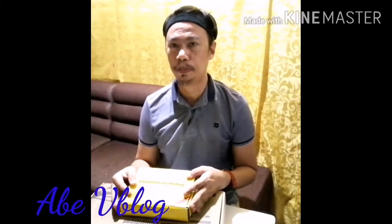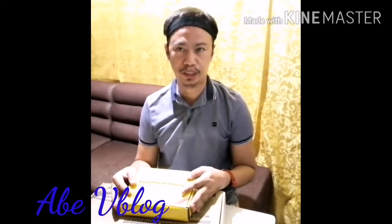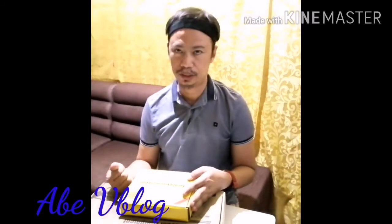Hi! Welcome to AbeBlog. Today, I will unbox my microphone with condenser. In today's episode, we are going to unbox the microphone with condenser, and I will teach you how you're going to install your microphone with condenser.